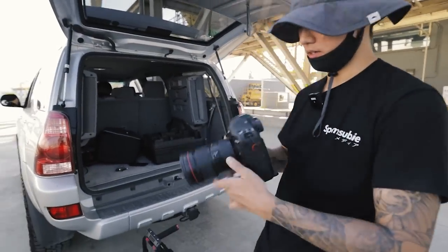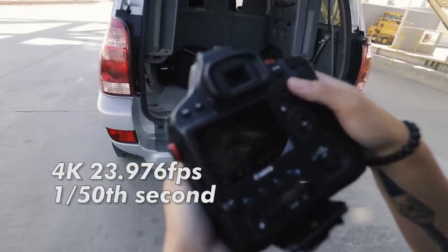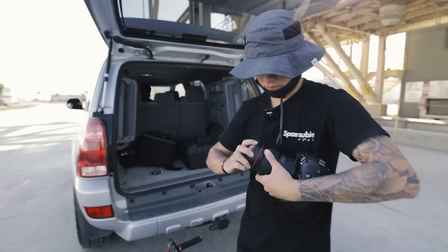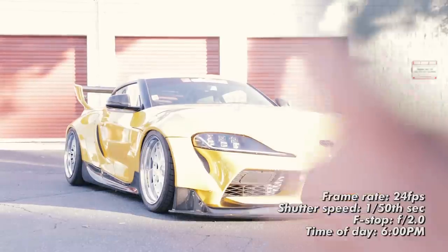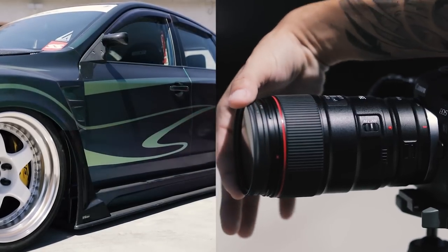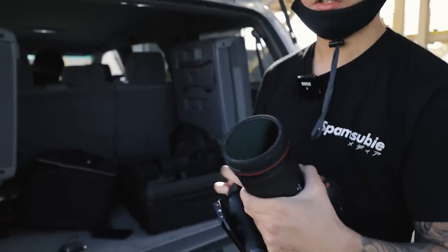Now for the settings, we're going to be going 4K 24 frames per second. You want to make sure your shutter speed is at 1/50th of a second to get that natural motion blur. 24 frames per second is the most cinematic for rollers in my opinion. If it's too bright, right now I have a 6-stop ND filter, because at 1/50th of a second shutter speed it's going to be too bright, so I'm going to throw this on. And of course, when you're filming cars, you're going to want to use a circular polarizer. Yes, I do stack them — it's okay to stack them.